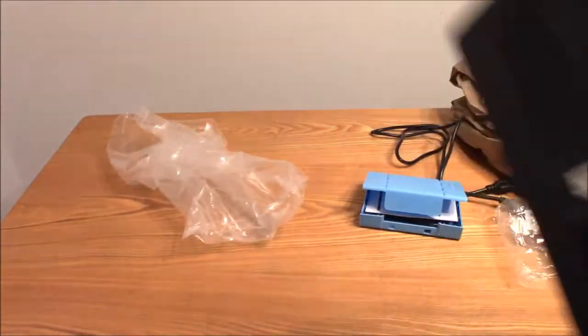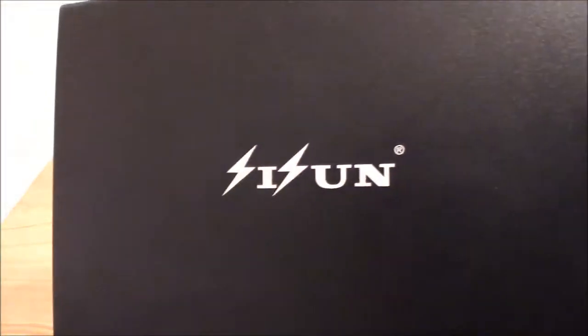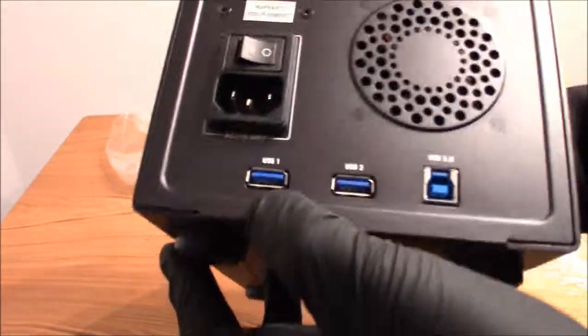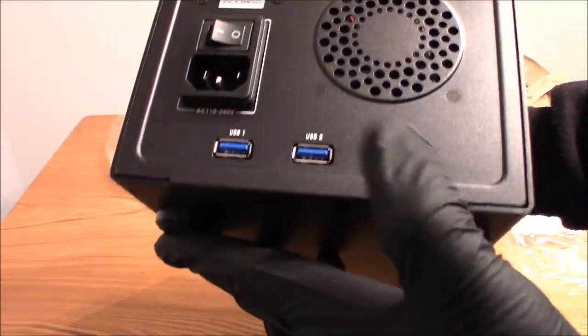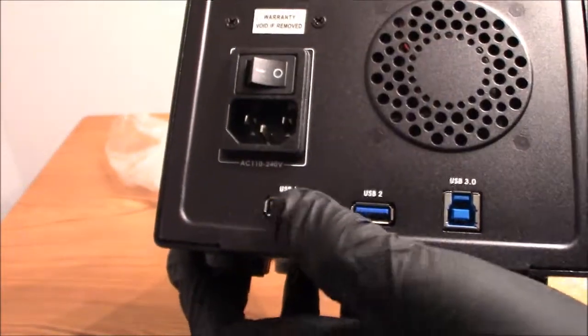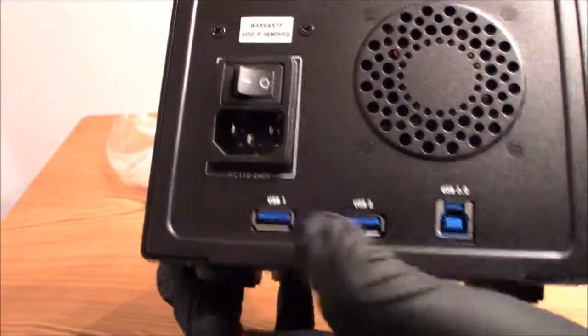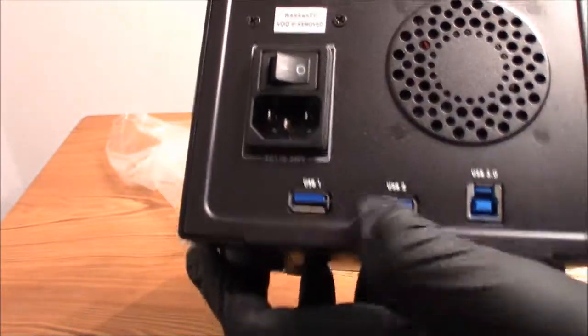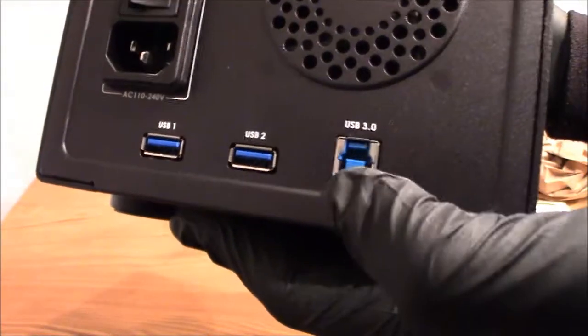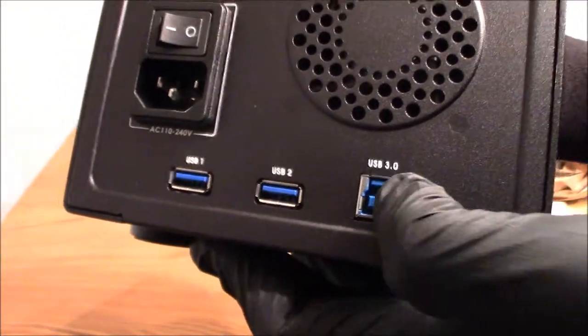On to the main attraction. As you can see on the bottom it has these rubber feet. It has the name on the side. And on the back there's the USB cable port. Now these you can use for USB thumb drives — you can connect USB thumb drives or any external USB device you want — and this one is for the main cable that hooks up to your computer.